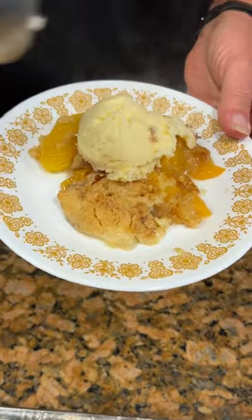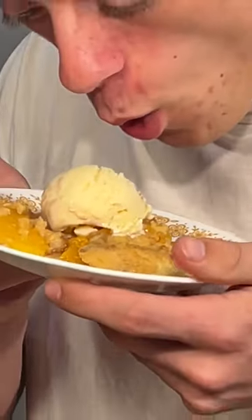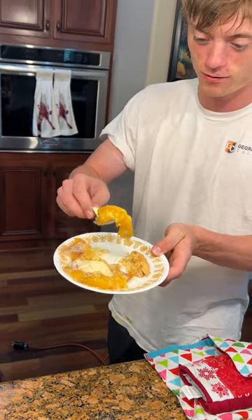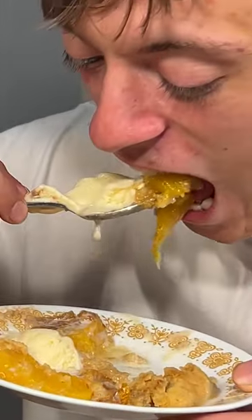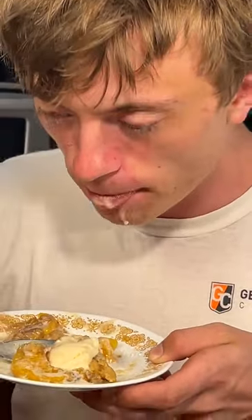Hopefully he don't burn his mouth. Make sure you put a little ice cream with it, let's blow on it for a second. Use the ice cream, it should cool it off. That one has to be eaten with a spoon. Oh, that's pretty hot. I'd blow on that. Tastes a lot like peach cobbler. What would you give it? Eight point two.